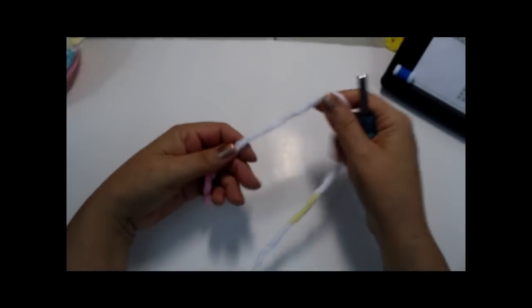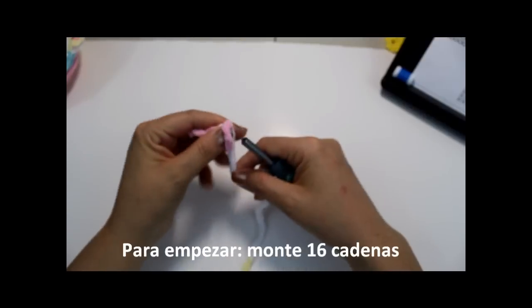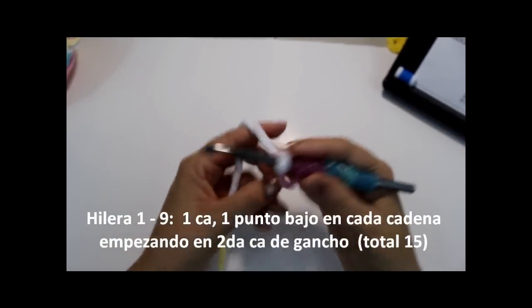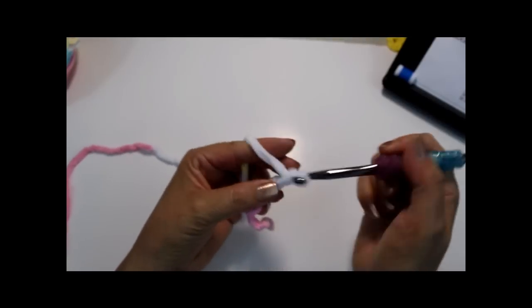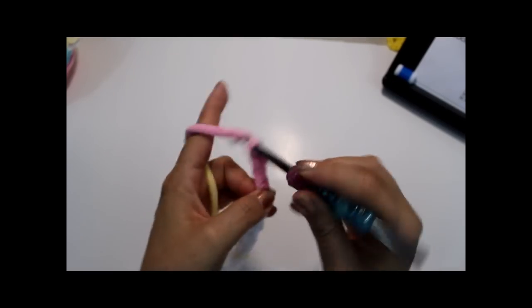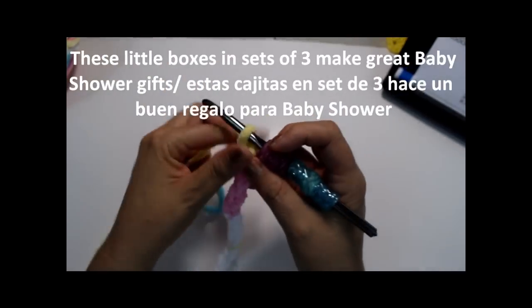I'm going to work right off the skein. To begin, we're doing our regular slip loop. It's pretty bulky but I love the way it feels - it's just like chenille. Make your slip loop and see how bulky that is. Now I'm going to chain 16: one, two, three, four, five, six, seven, eight, nine, ten, eleven, twelve, thirteen, fourteen, fifteen, and sixteen. I try not to crochet too tight but I always seem to.